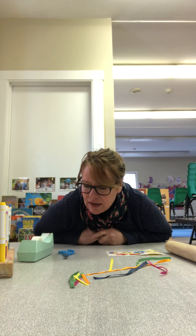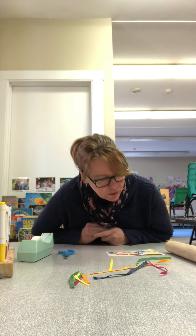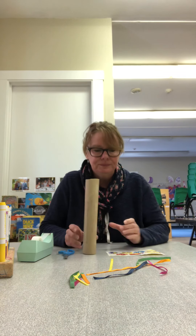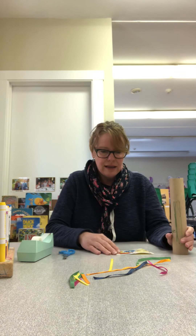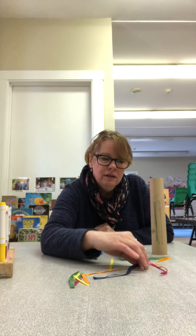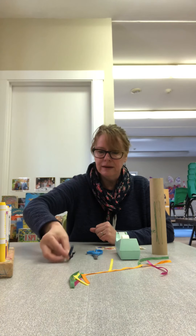Today I thought we could make a belly breathing wand together. Most of these things I think you guys would have at home if you want to do it. I have a paper towel holder, some tape, some scissors, and some pieces of ribbon.